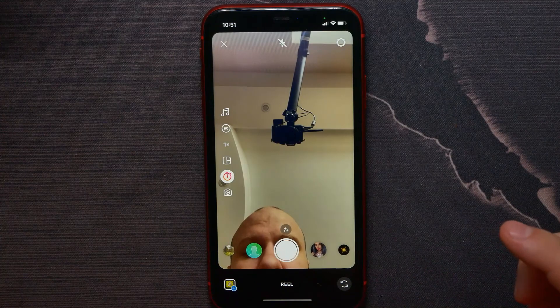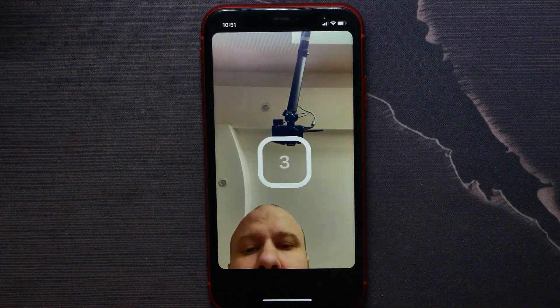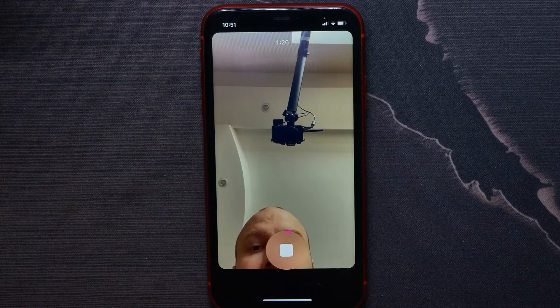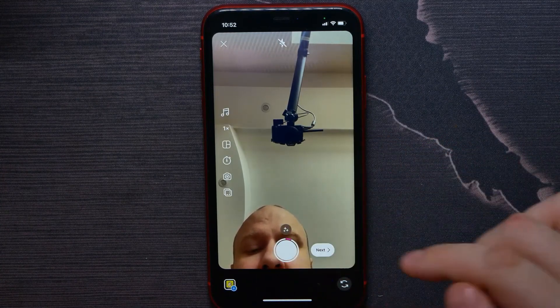Then I can switch the timer countdown — it can be three seconds or ten seconds. I'll select three, then hit on Set Timer. Now when I hit the record button I get that three-second countdown and the video starts recording.